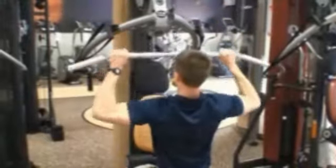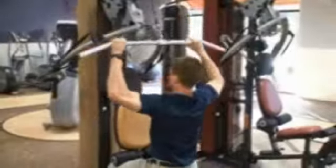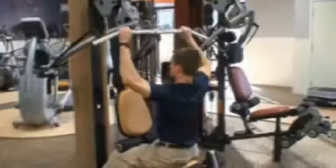Grasp the bar evenly, sit up tall, and pull the bar down to collarbone level. Slowly raise the bar back up to the starting position, but leave a slight bend in the elbow at the top.